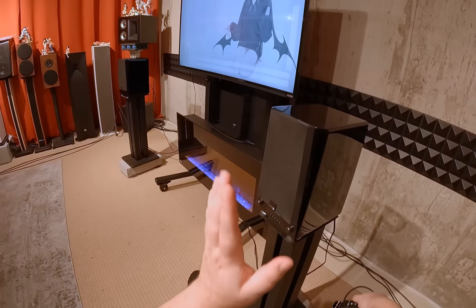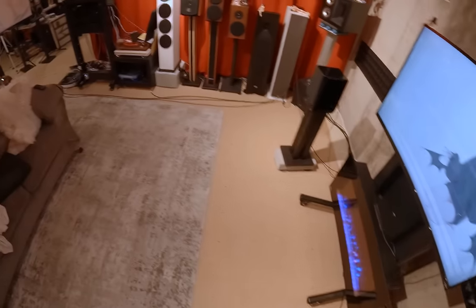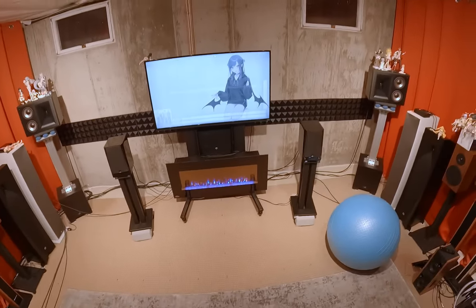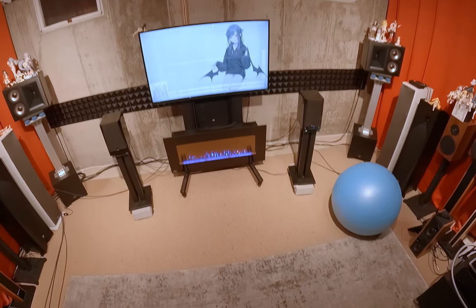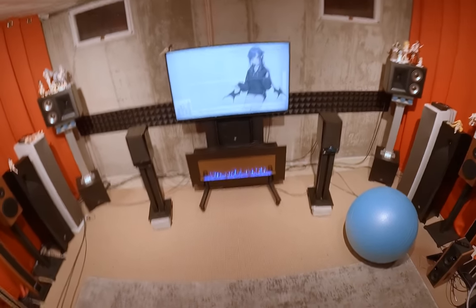If you'd like to hear these speakers actually playing, that will be available in the sound demo. Sound demos have disappeared from YouTube after a copyright strike from Sony over a 2016 Beats solo sound demo.